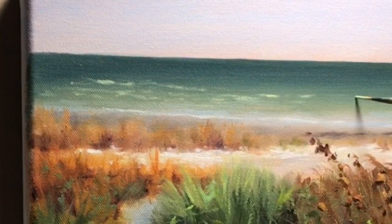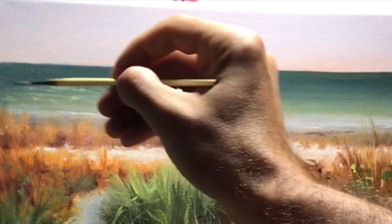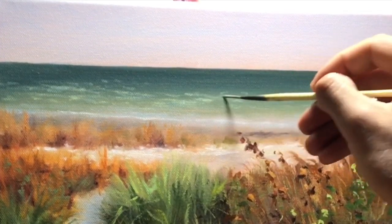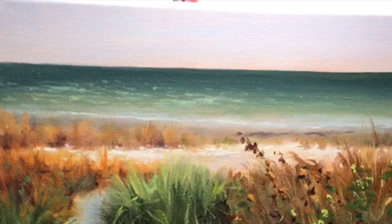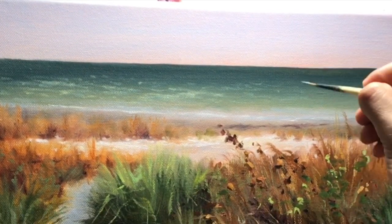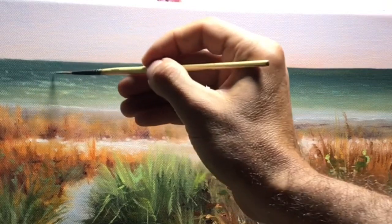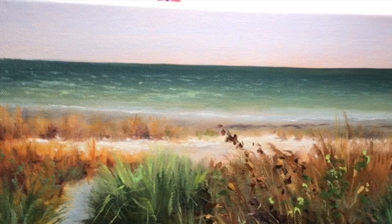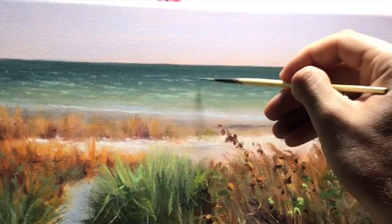Now I'm adding highlights to the water using cad yellow, a little bit of white, and very little cerulean blue, making short choppy strokes to indicate wave action and ripples. As you go further back you want smaller marks — little dots and points — because ripples become smaller as they recede. As you get closer, those ripples and waves are longer with more definition, and it also gives the painting more texture.